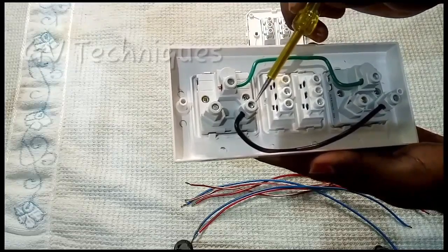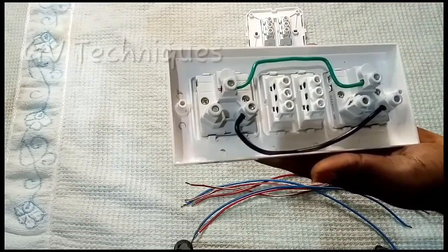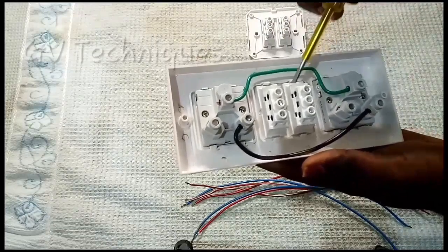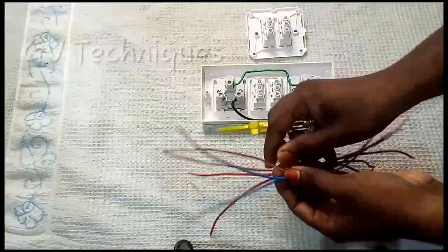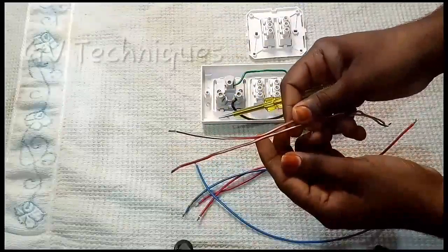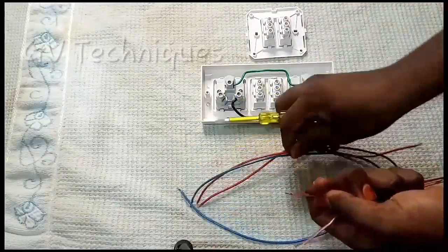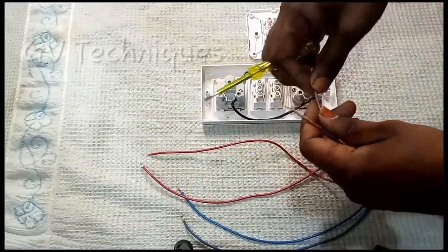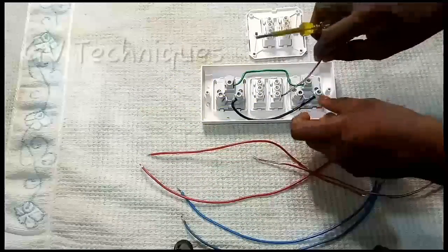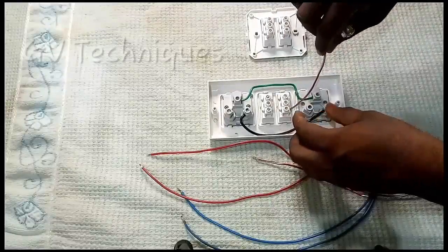You can see the plug point in the description. There is a set wire in blue and the red is the set wire.